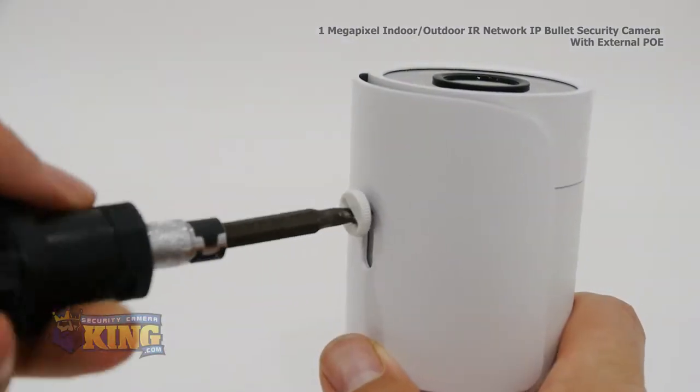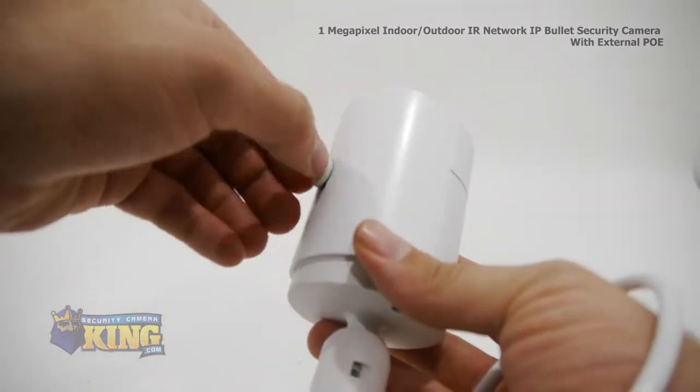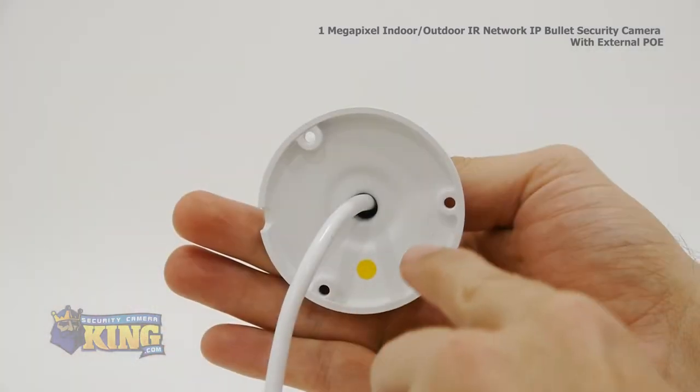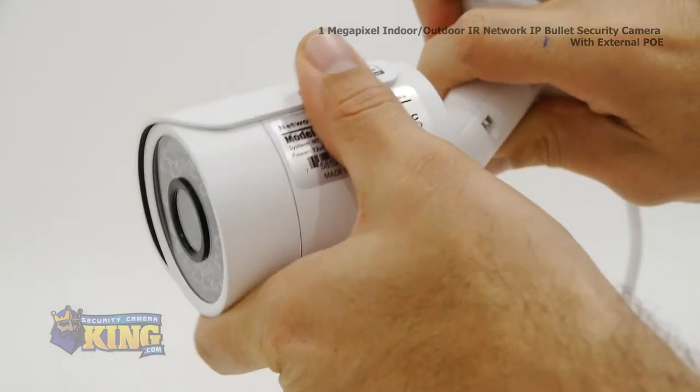To adjust the sun shield, loosen this screw with a flathead screwdriver, then adjust it to where you need it, then manually tighten it back into place. Using the mounting pegs and screws provided, mount the camera to the desired location, then adjust the angle via the hinge.